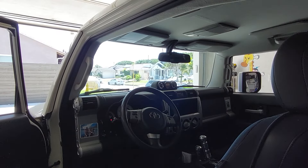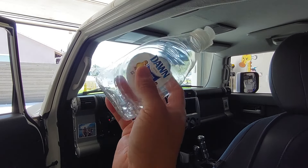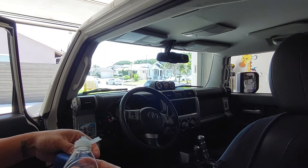It says to use a non-ammonia based product, which is basically anything but window cleaner. So I've got some Dawn dish soap mixed with a little bit of water and a microfiber cloth. I'm just going to clean the inside.